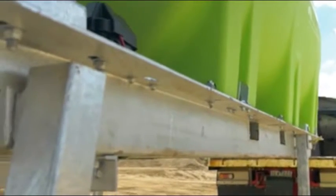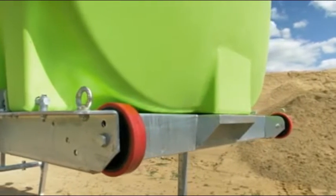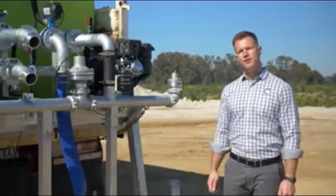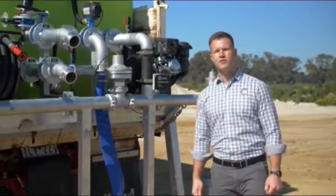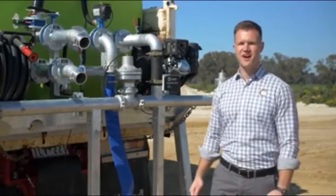The tank is mounted on a heavy duty hot dip galvanised skid frame, which incorporates forklift pockets for easy handling. Floodrite units feature a pipework manifold which is fully welded and hot dip galvanised, eliminating any chance of rust.